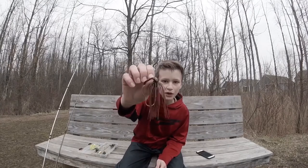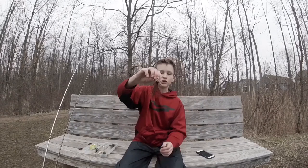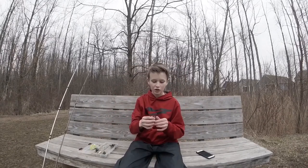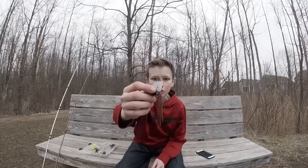Next up is the chatterbait. I don't have a trailer on this one, but it's good to have trailers on them. What's good about chatterbaits is this little thing right here — the blade.